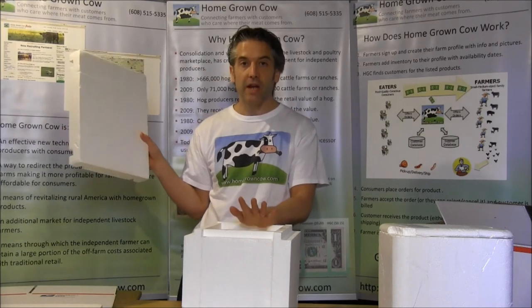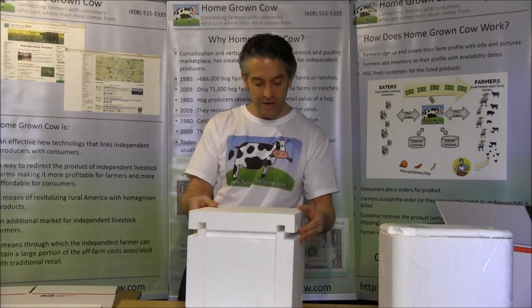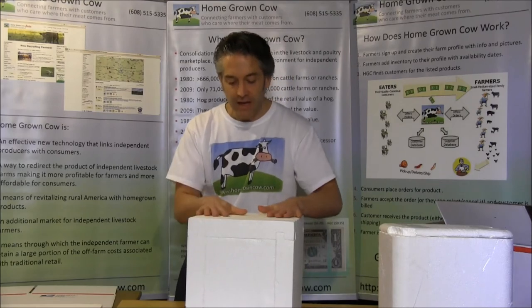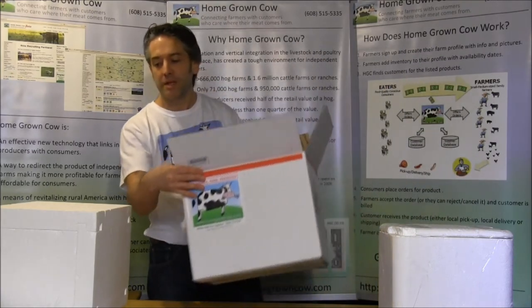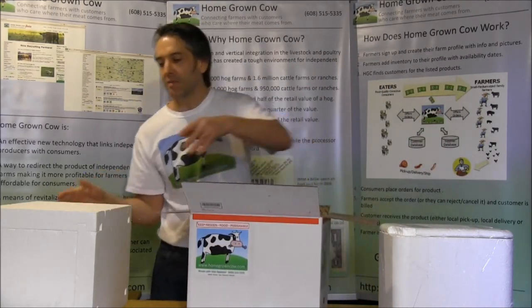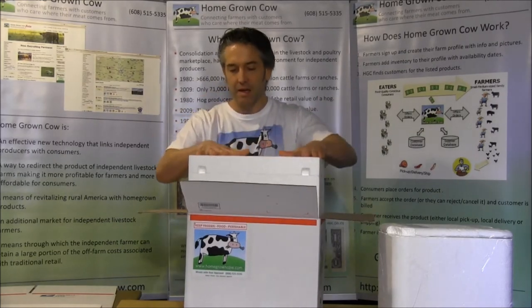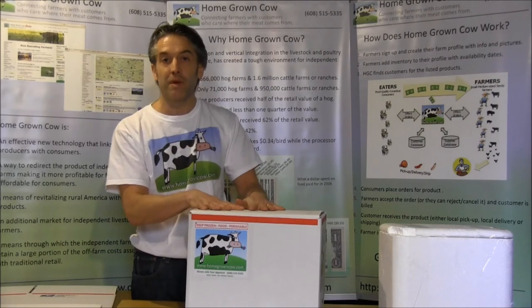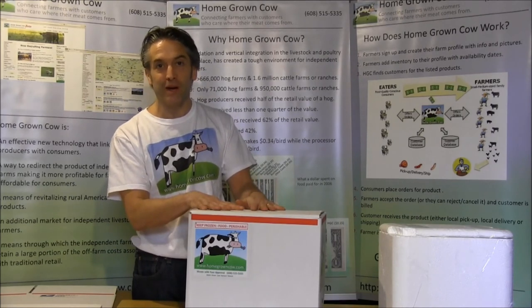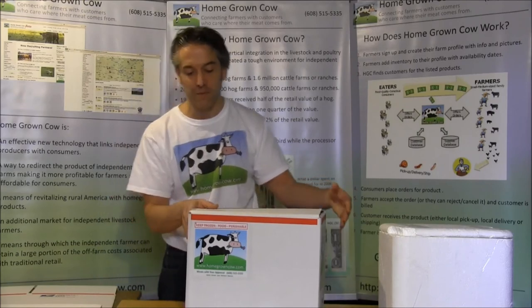Put your meat in here along with your dry ice or gel packs, then put the lid on. The lid is what really secures it. Then it's ready to go inside a box — the box is included — which just helps to protect against the rigors of shipping. Tape it up, put the air bill that Homegrown Cow will email you after your order is accepted, and have it ready for the carrier to come to your farm and pick it up.